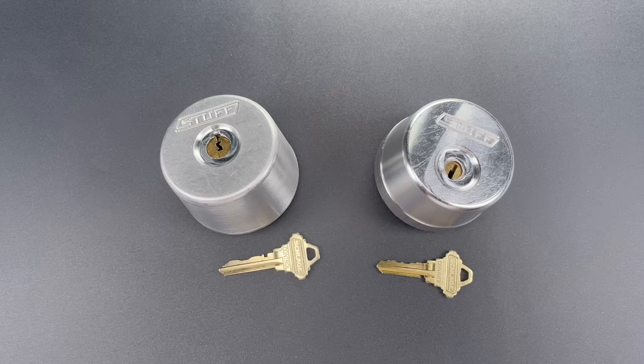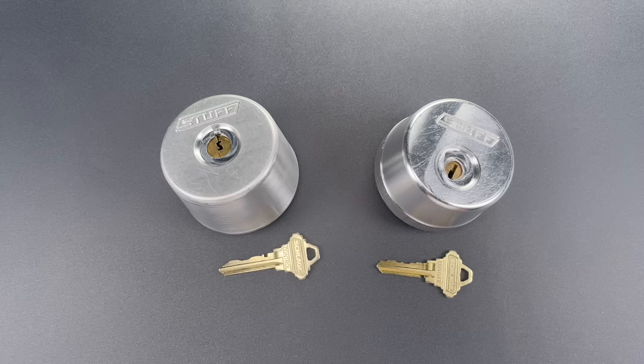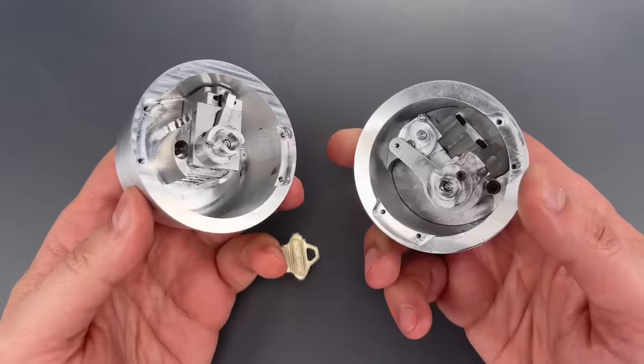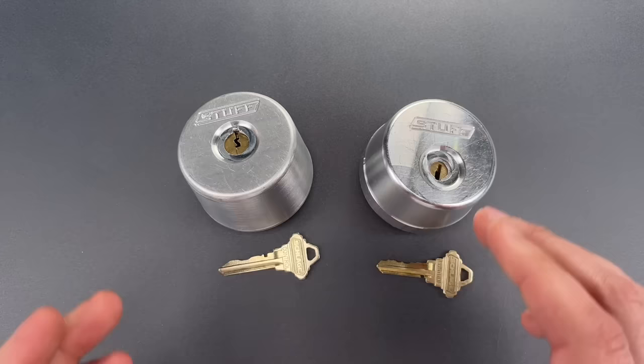I obviously accepted because the lock is here, but Shane wanted to improve his design first, and by improve he seems to have meant completely redesigned from the ground up, because what I received was the original lock and a second lock which bore no internal resemblance to the first. I have to say I had a great time with these, because both mechanisms are to the best of my knowledge completely original and in my opinion quite good.